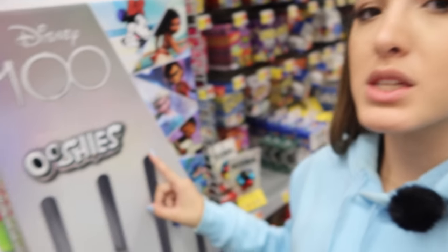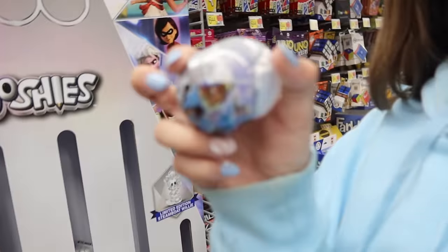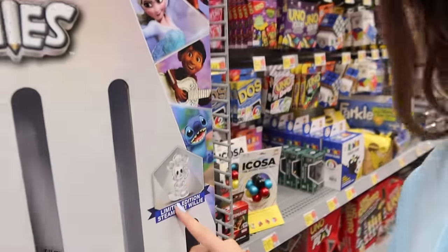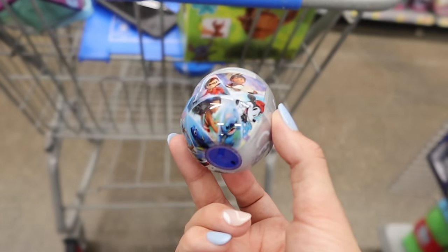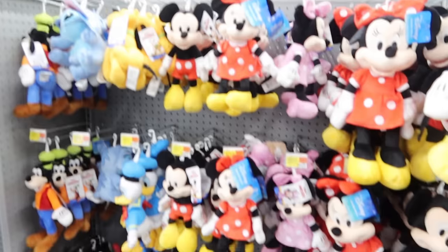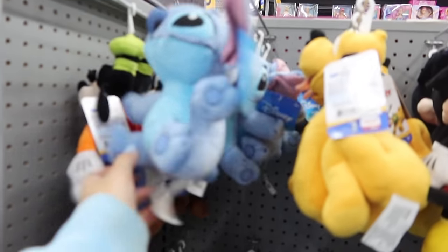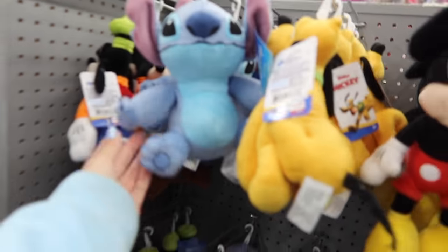In the toy section, they have these really cute things called Ooshies and they have a Stitch one. They're tiny little Ooshies — they look like little squishy figures and there is a Stitch one. They're these little capsules and there should be a Stitch one. So we're going to grab these. They also have all these Disney plushes and they have a cute little Stitch one — he's just a classic Stitch plush that you can collect. $8 — that's kind of expensive for this thing, but it's still cute.